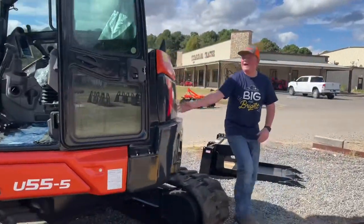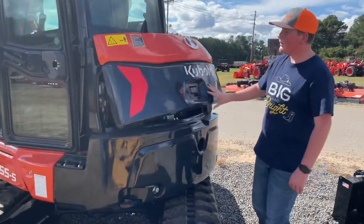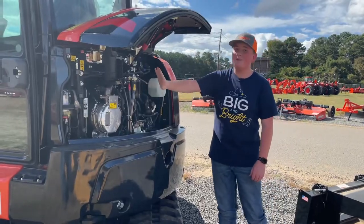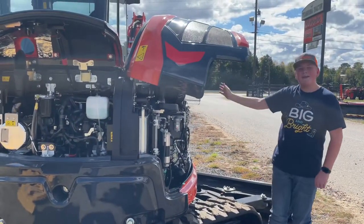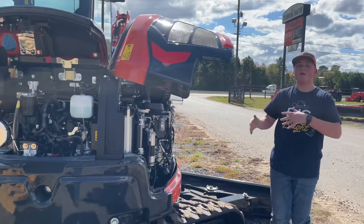Moving on to the back, Kubota has completely redesigned the rear, and if you open this compartment, you have easy access to the engine, and on the side you have easy access to the radiator and hydraulics.